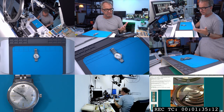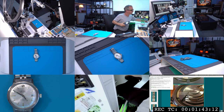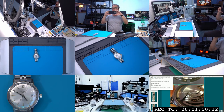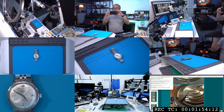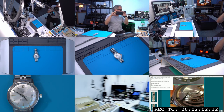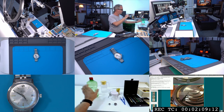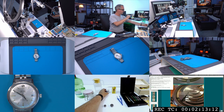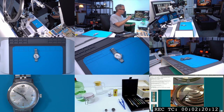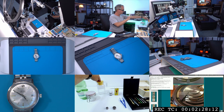I want to talk about all the tools and things I have prepared. Over here I have some cleaning isopropyl alcohol, also referred to as IPA, and a jar for that. Some Fix-a-Drop, which is basically epilame. Some B-dip, which is for cleaning the palette fork and impulse jewel — IPA would dissolve the lacquer on those. Some soap for cleaning things that can be cleaned with soapy water.